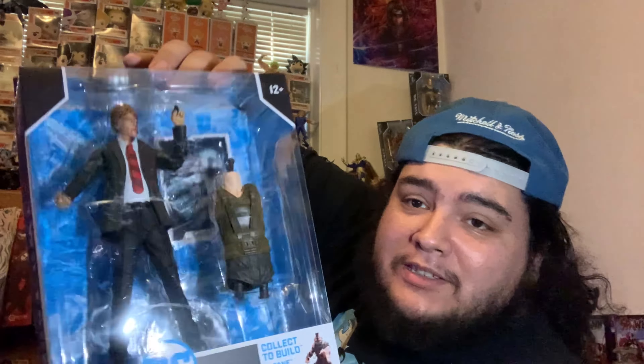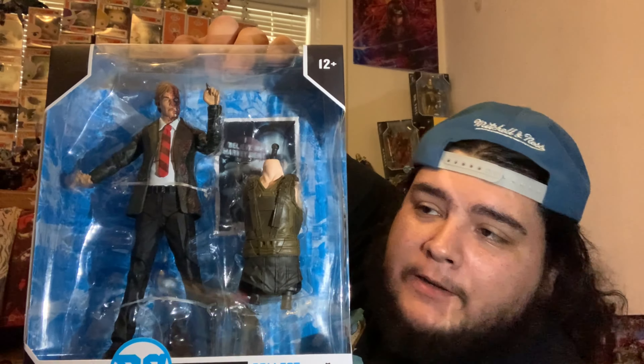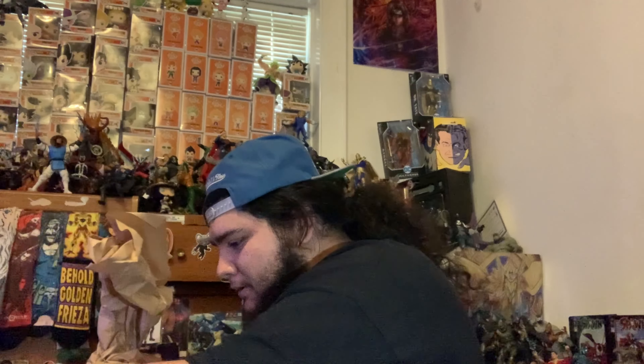We got Heath Ledger's Joker — there's a figure in there, which made me say 'what.' He comes with a stack of money, which I didn't know about. He also comes with what might be different hands. I need to take a closer look at the head sculpt in person.